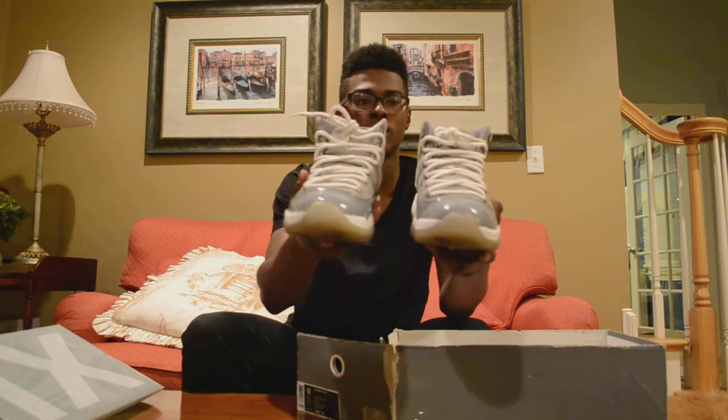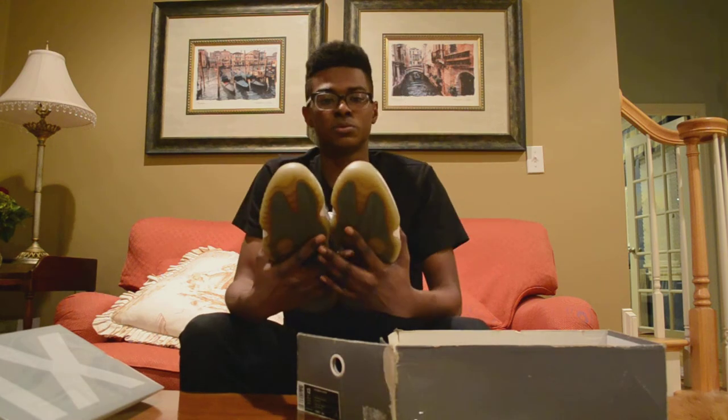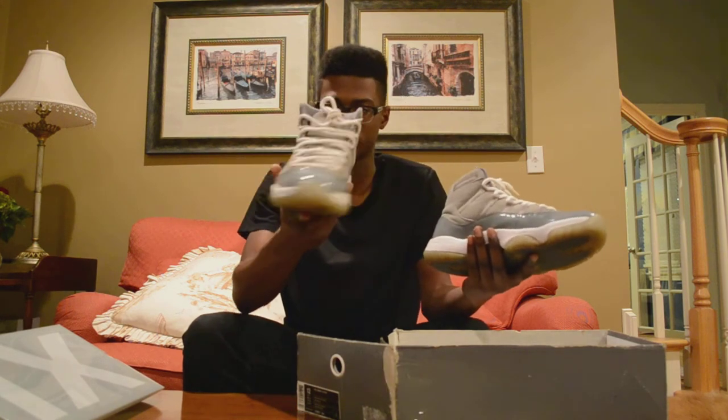But it's fine. I can rock with these and they should be pretty damn cool. So that's these.